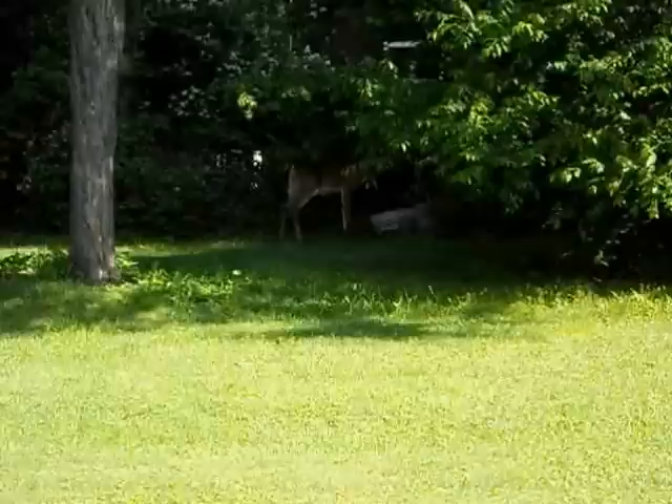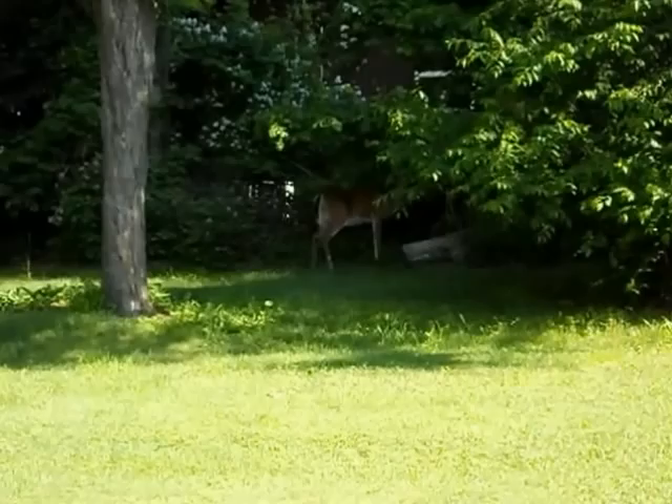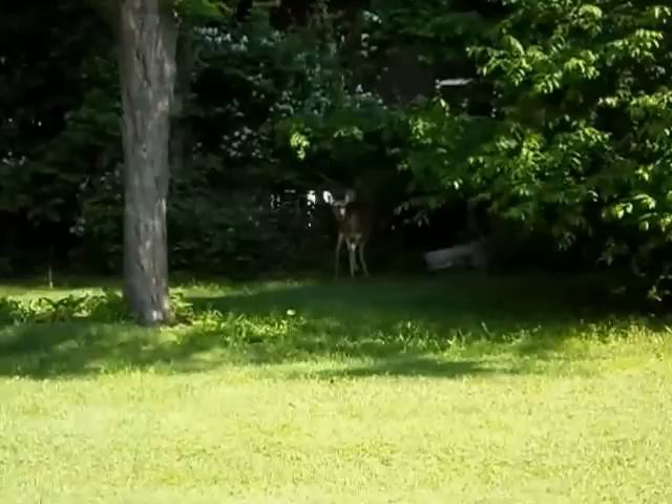I just walked up within 50 feet of her and she's not doing anything. I'm sure she can hear me talking. Yeah, there you are. You're not allowed in my garden.